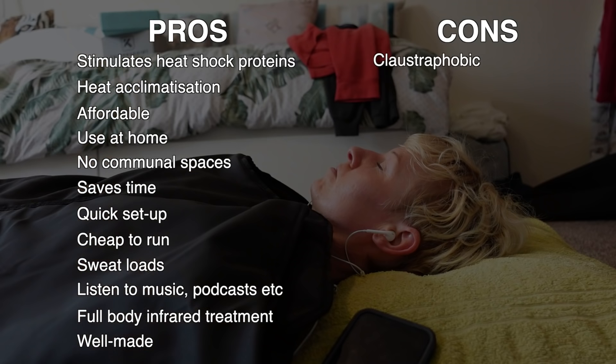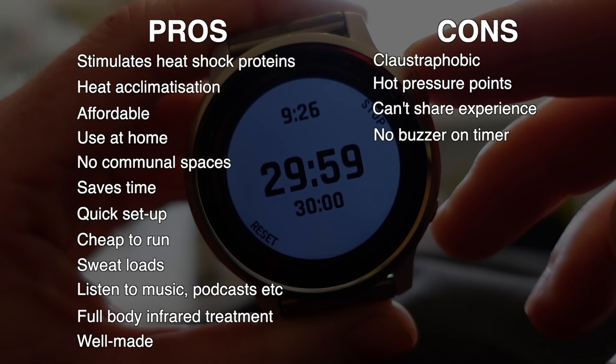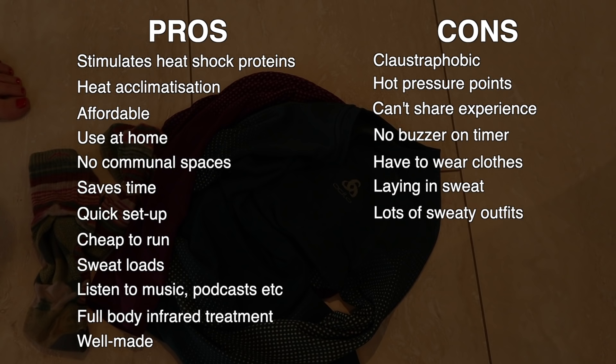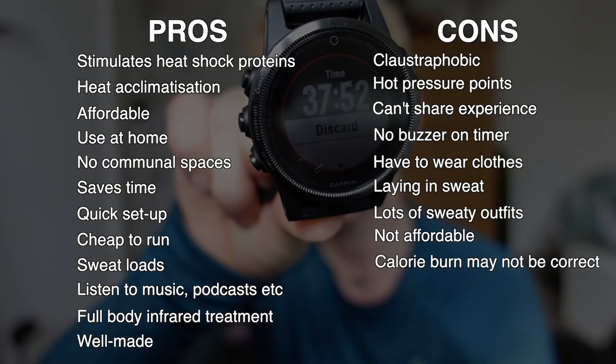The not-so-good bits: you could get claustrophobic; there are pressure points that can get really hot such as the back of your heels and lower back where it touches the mat; you can't share the sauna experience like in a traditional sauna; the timer doesn't have a buzzer so you need an additional timer; you have to wear clothes which feels a bit weird; some people might not like laying in their own sweat; you'll need a new outfit and towel every session, so if you're using it four or five times a week that's a lot of laundry; £400 could be a lot of money for some people; and finally, don't get sucked into the calorie burn — I don't think it's a great reason and it's a bit of cheeky marketing.